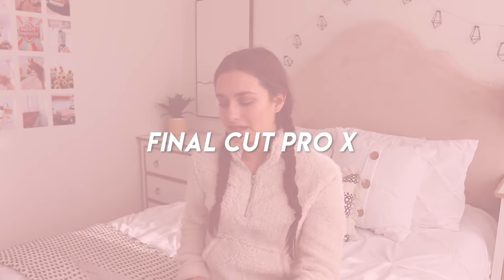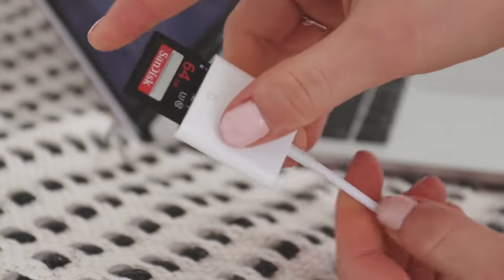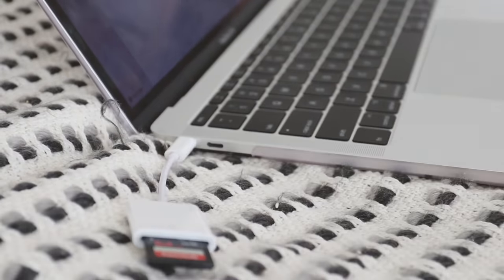The editing software that I use is Final Cut Pro X and I really like it. I've used Wondershare Filmora, which I know Grace Butler uses — it's only $30 a year so that was really nice — but then I upgraded to the big one. First I will import all my clips and I shoot at a resolution I'll put on the screen.